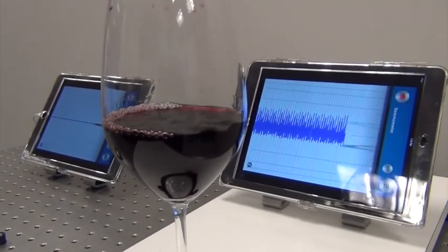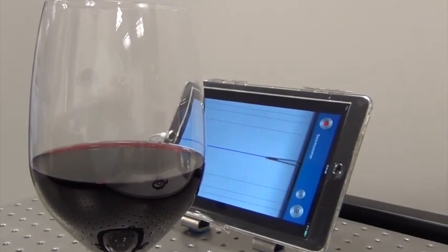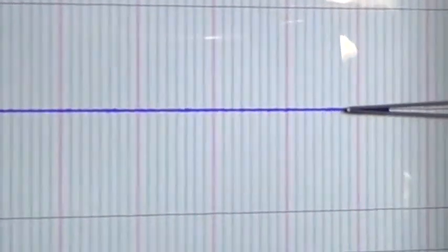By placing one glass of wine on a non-isolated shelf and another on the isolated table top, we demonstrate just how dramatically our products attenuate vibration from the floor.